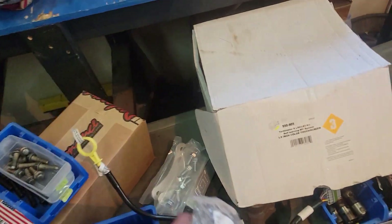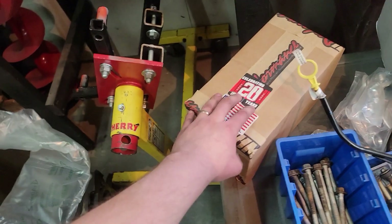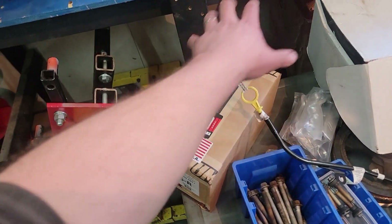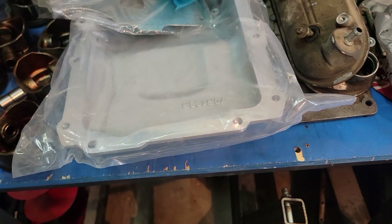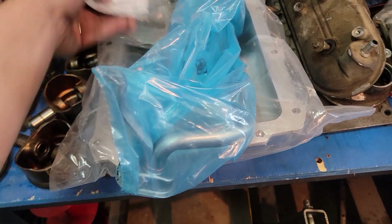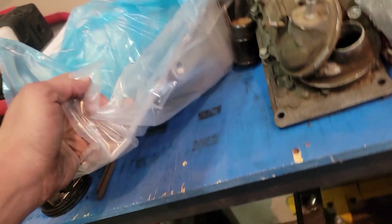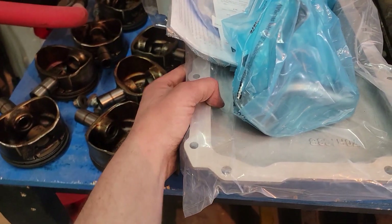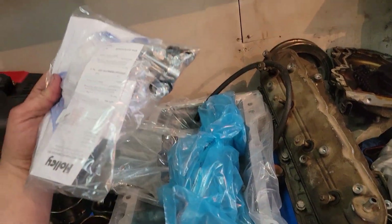We got our adapter plate for the converter snout. We got some ICT Billet motor mounts — these are the adjustable plates that go on the engine side; you can move them around. We got the Holley oil pan, and this oil pan should have enough clearance to get by on his third-gen. It's also got the bungs already threaded and tapped on either side for turbo drain locations, so that's going to be quite nice.